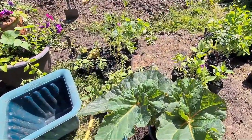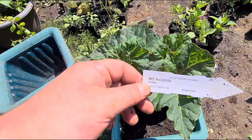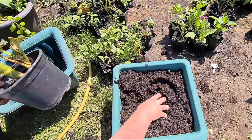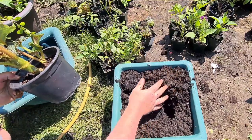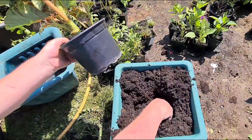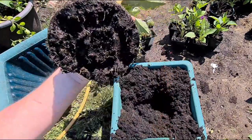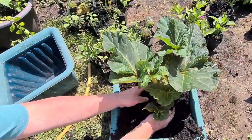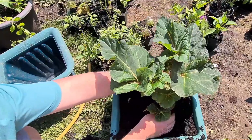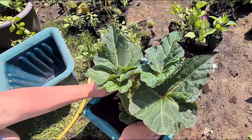So here we go. First of all, always keep your name tag. Always film it in case I lose it. Then all you need to do is basically dig out a hole. You don't want it any deeper — you want this at the same level as the compost. The tuber — you want it the same level. You don't want it in deeper, because I don't want it to rot. That's lovely.